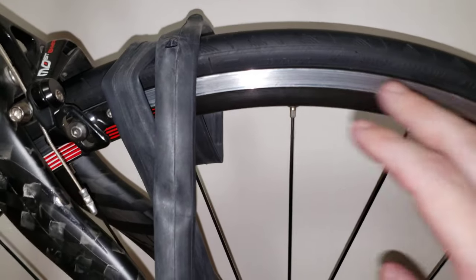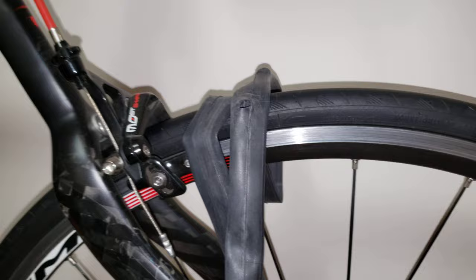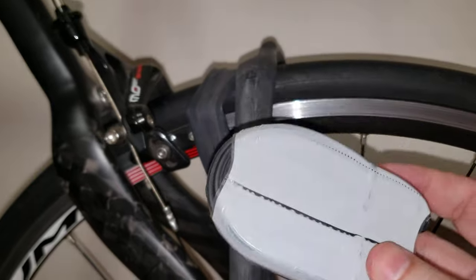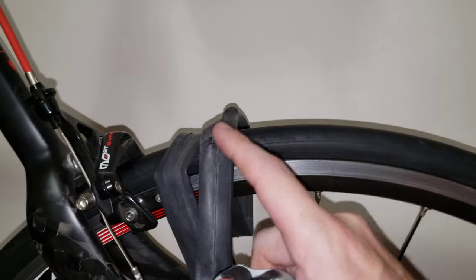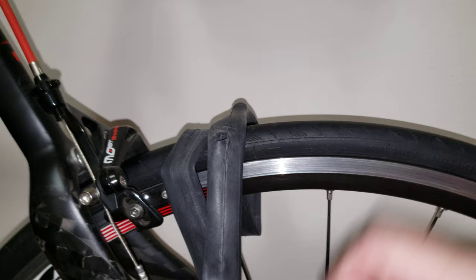So this is lesson number one: put a sufficient amount of rim tape in there so you can avoid these kinds of issues. Because one of these new tubes — this is $10 — now has to be replaced. So put a decent rim tape in there to avoid these problems.